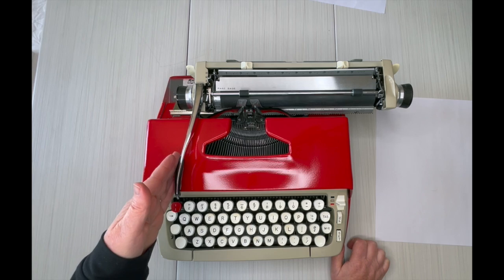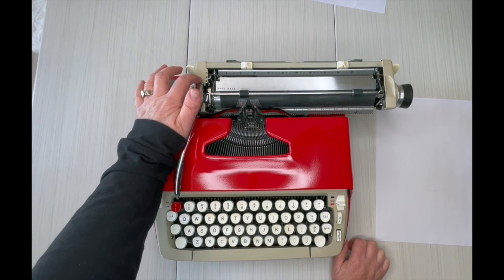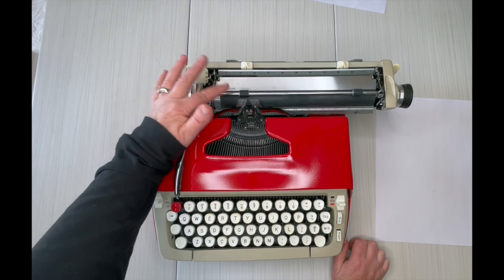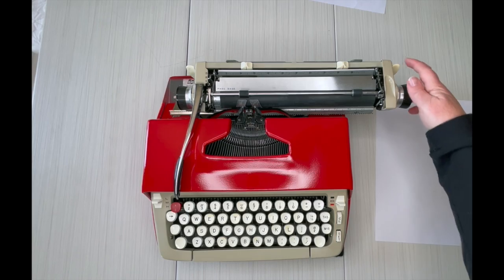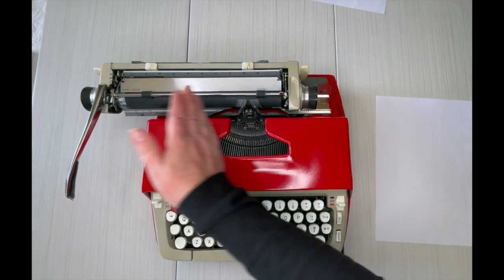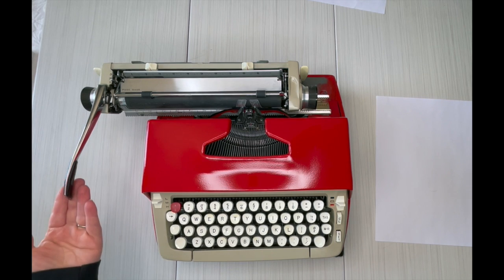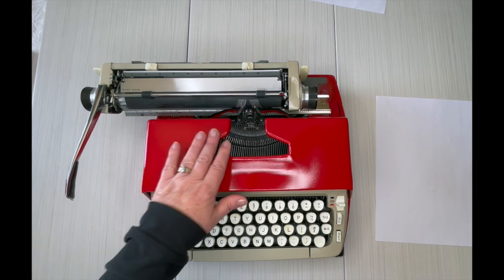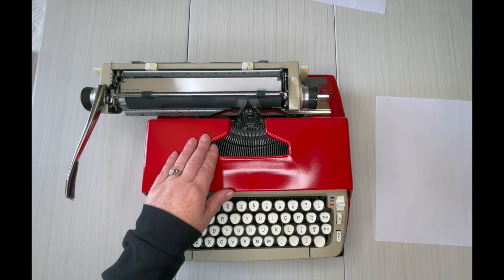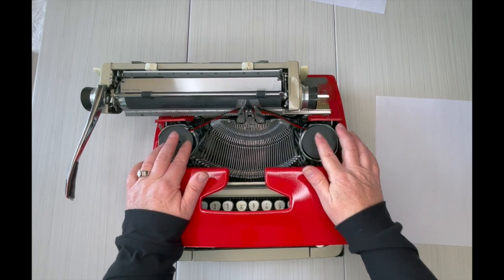When you hit that return handle, look at your line selector — do you want it to advance one, two, or three lines? You set it right here. Also, I always make sure my carriage handle is moved to the left before I open the top, because this handle likes to scrape the top when you open it up.